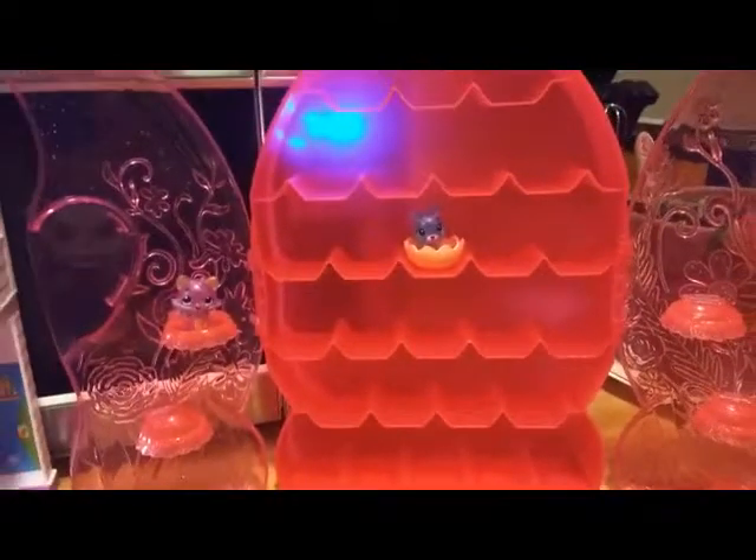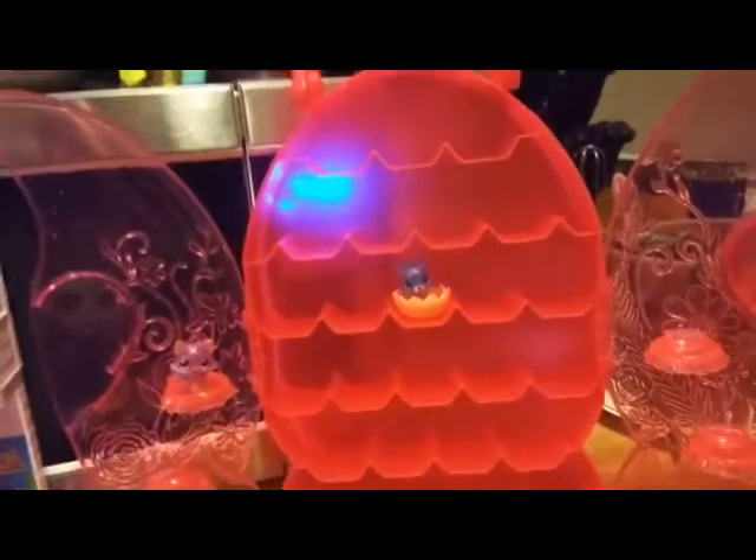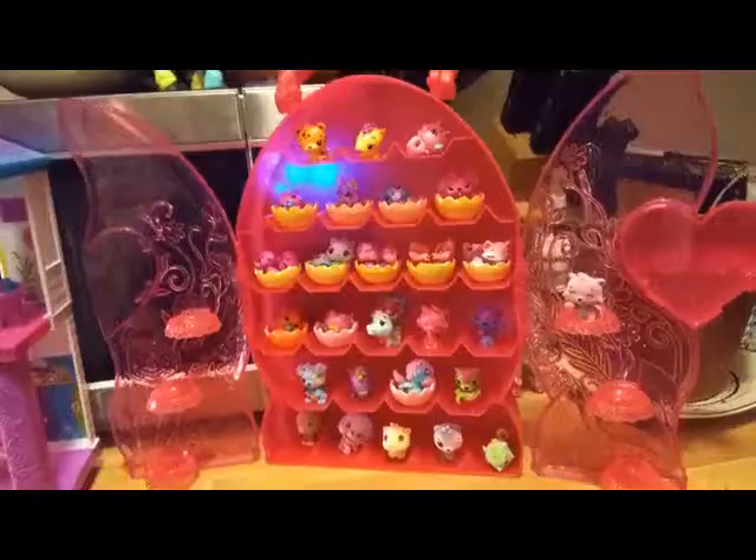I'm actually gonna try and hang mine on the wall. I'll be right back - I'm gonna do this off camera. I'm gonna go ahead and fill this up with more Hatchimals. I'm pretty excited about this.